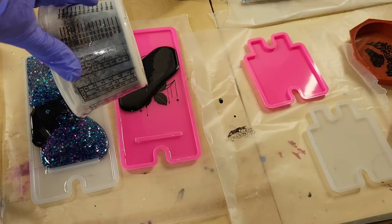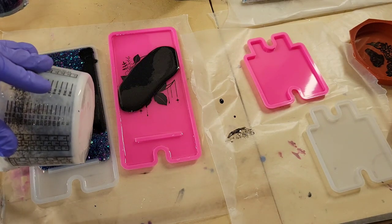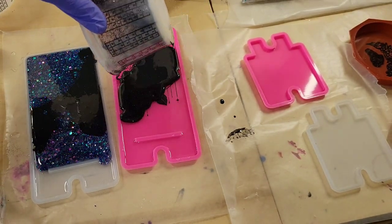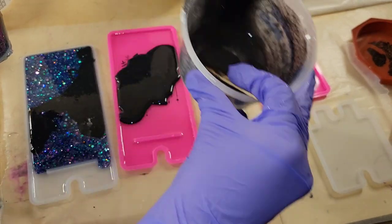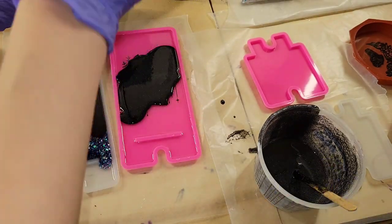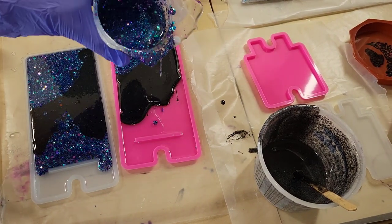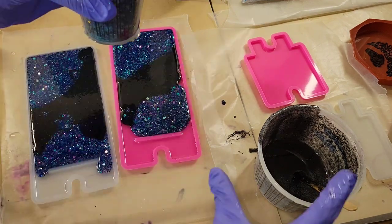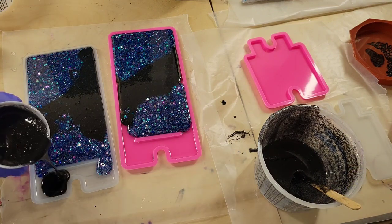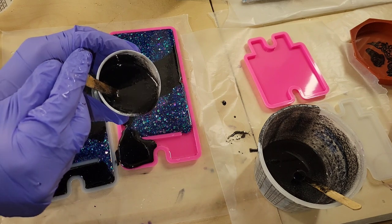Now I'm going in with some black metallic glitter and some purple glitter, and I'm just going to fill the molds up the rest of the way — super simple and easy. I wanted to pour the black over the foil section because I really wanted that iridescent to pop, and I knew the black glitter would do that. I felt it might get lost with the purple glitter, so I poured the black glitter where the foil was, then added purple and black glitter, switching it up in where I laid them down.